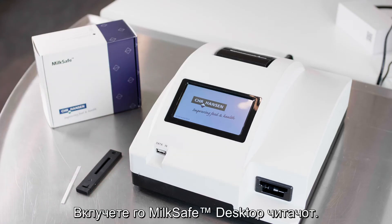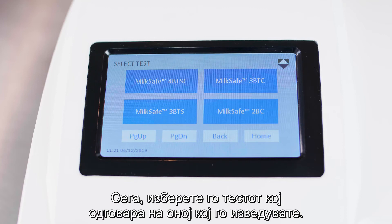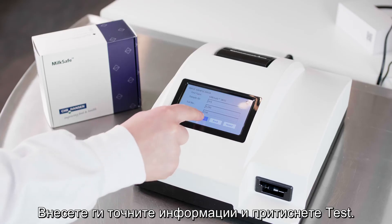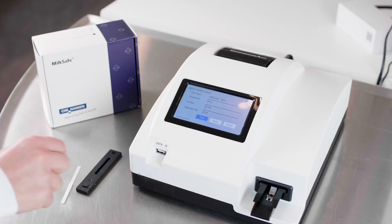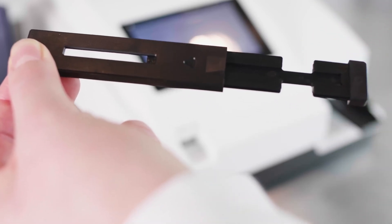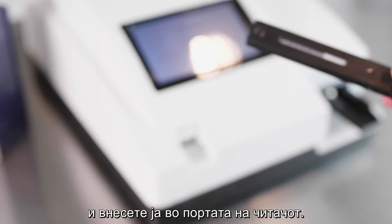Turn on the MilkSafe desktop reader. Select Test and select Qualitative for antibiotic tests. Select the test that corresponds to the test you are running. Enter the relevant information and press Test.